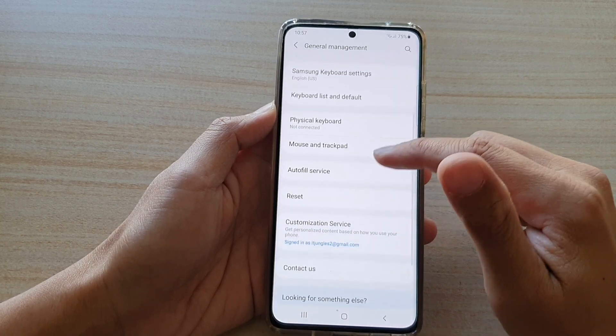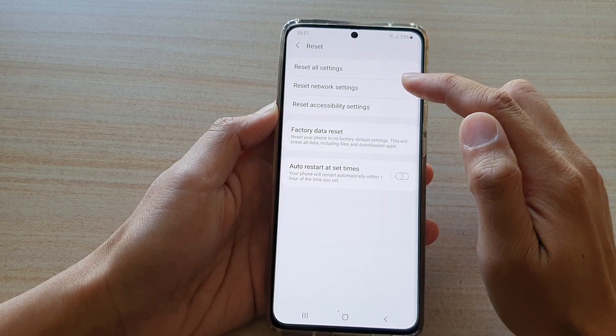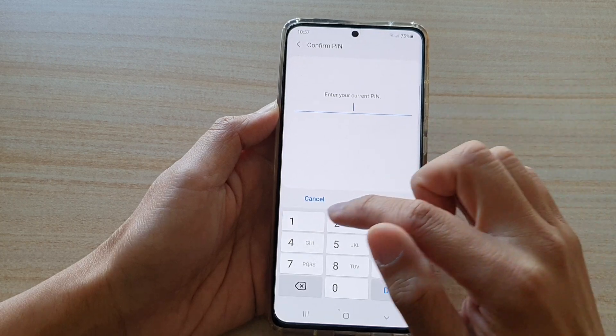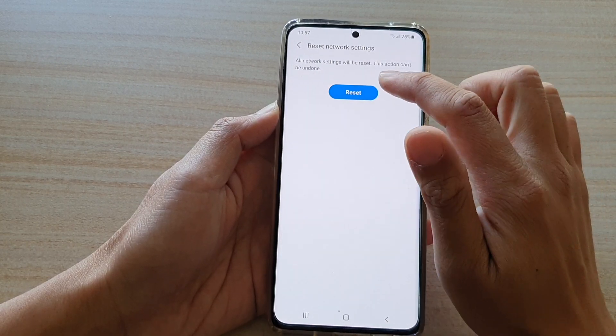Next, swipe down and tap on reset. Then tap on reset network settings. Then tap on reset settings. Now we need to enter the PIN. Then tap on next. Then tap on reset.